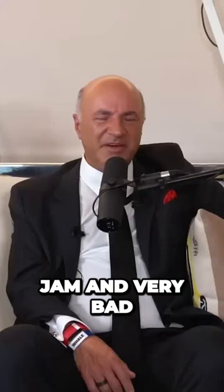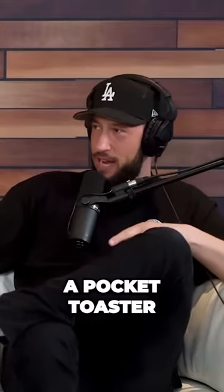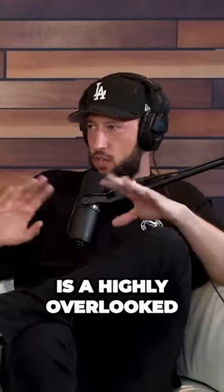It'll have slots for butter and jam. And Kevin, as the co-founder of this company, Pocket Toaster, I have to let you know that the buttery toast demographic is a highly overlooked.